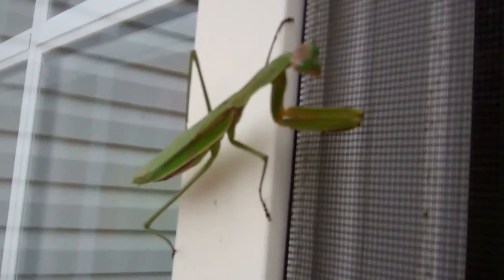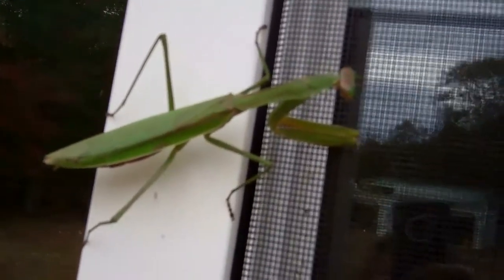There he is — or she. I think that's a he, maybe. I'm not sure. I thought the females are darker colored.